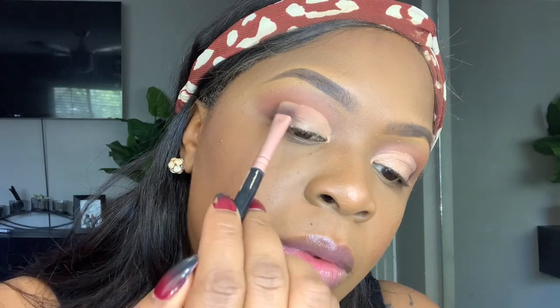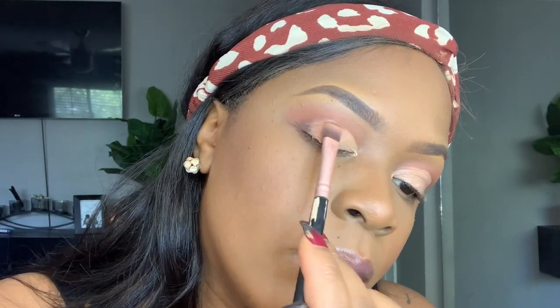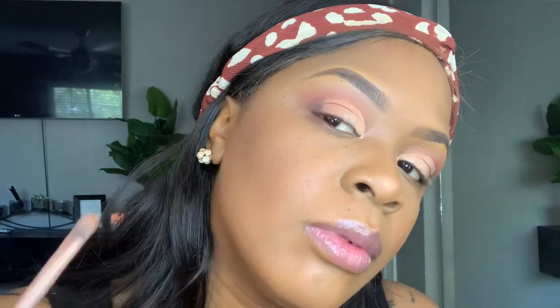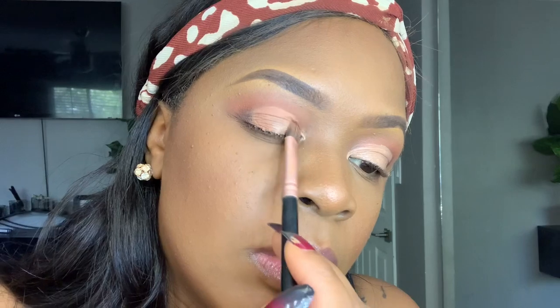I'm going to grab this little cheap brush that I got off Amazon — it's called BS Mall — and I'm going to grab that color Culture that I used in the first part of the eyeshadow look, and dab that all over where I put the cut crease. Now with that same brush, I'm going to grab Spill the Tea from the palette. It's a shimmery, kind of rose gold color and I'm going to put that towards the inner corner, leaning into the middle of the eye.